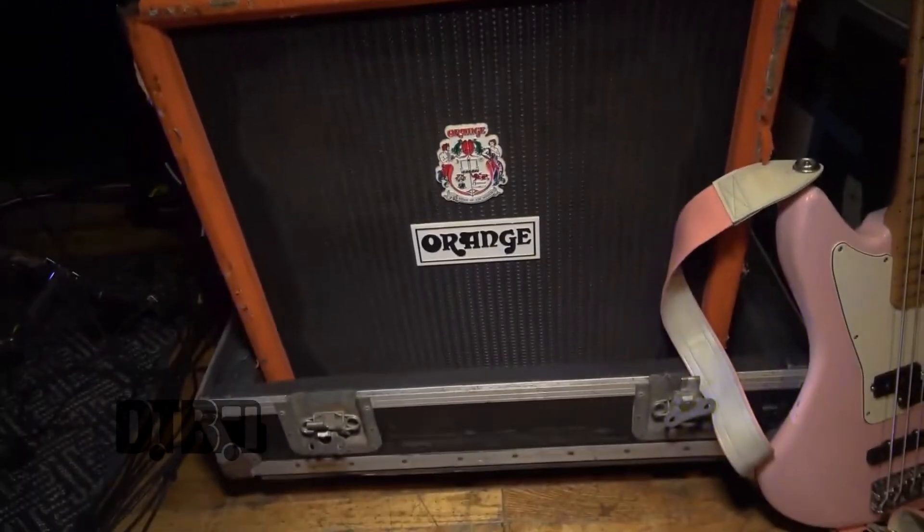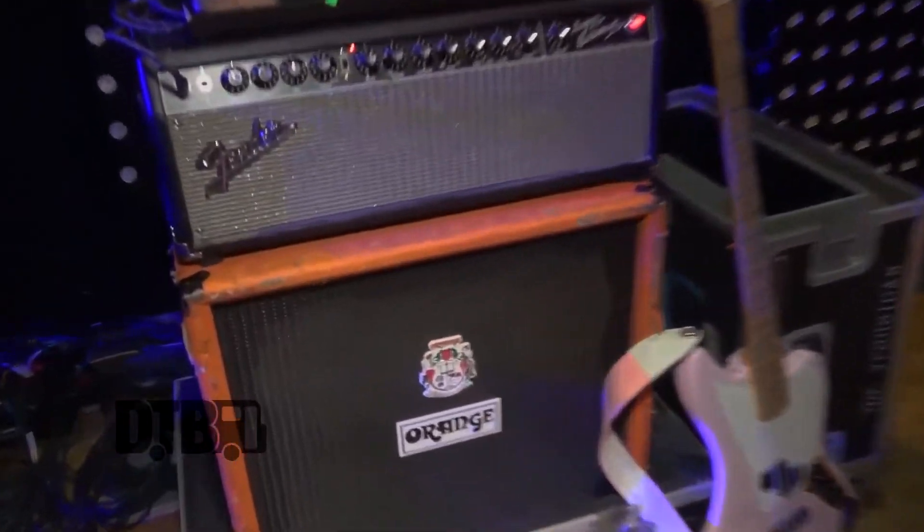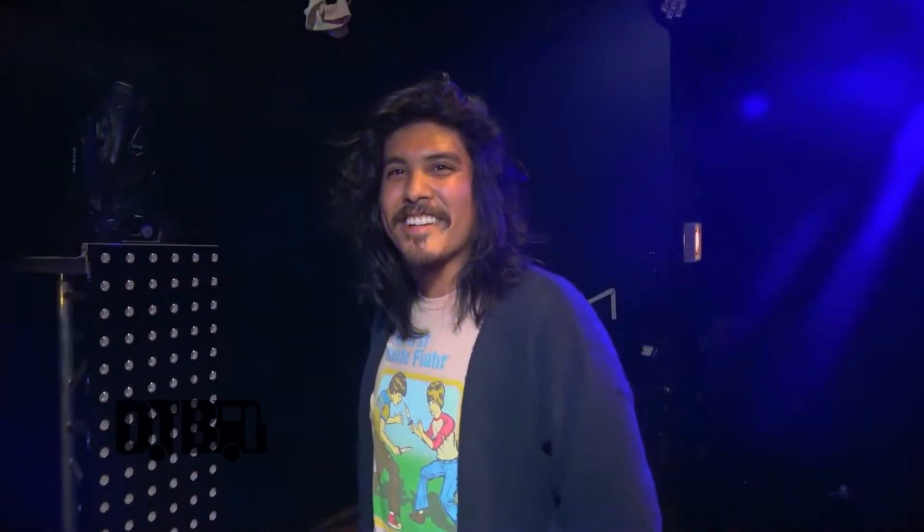This cab is really old too — it's an Orange 410. As you can see, I've had this thing for years; it's all beat up. I've never had any road cases until this headline tour, so it wears the scars pretty well.